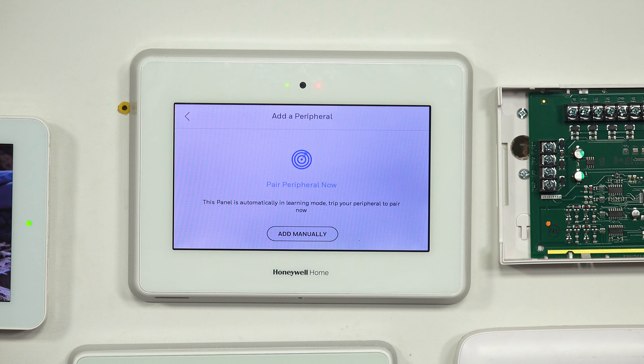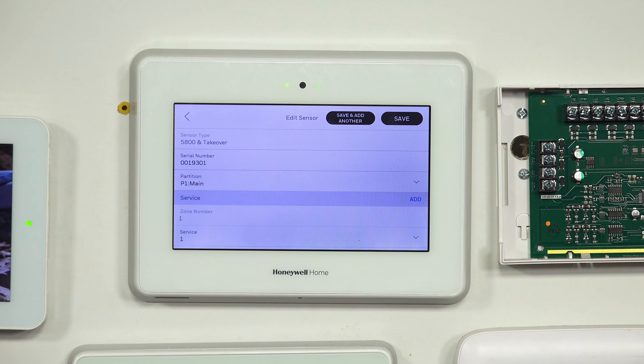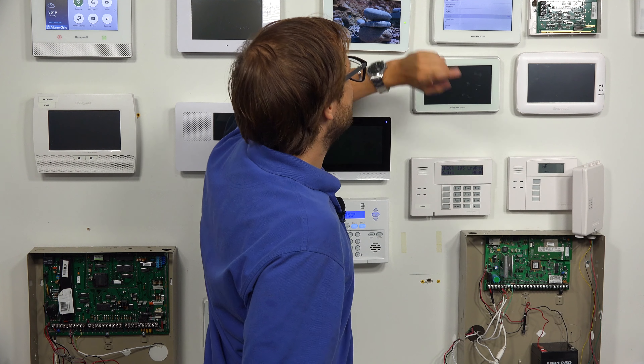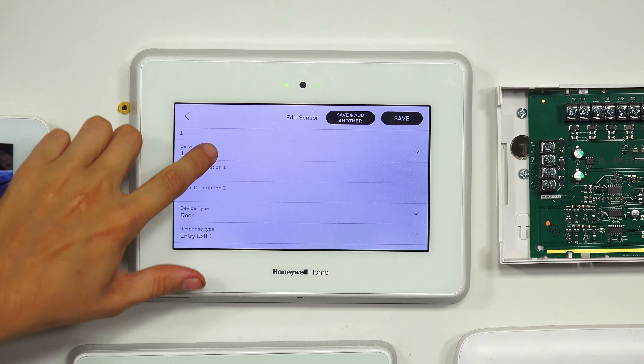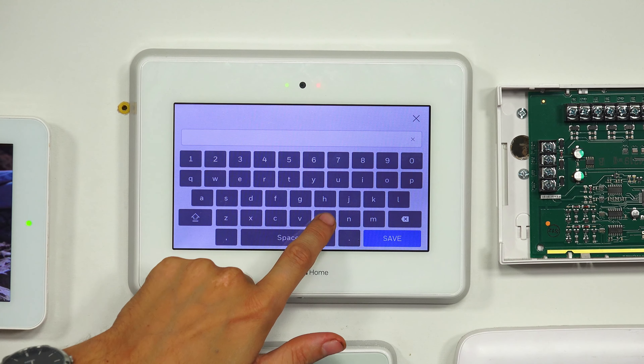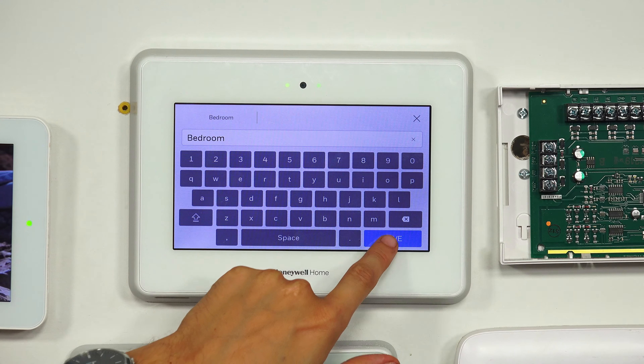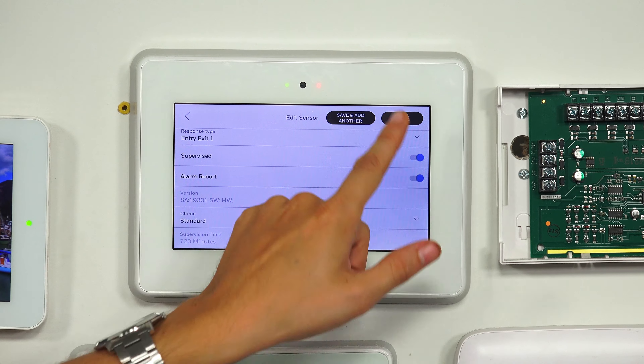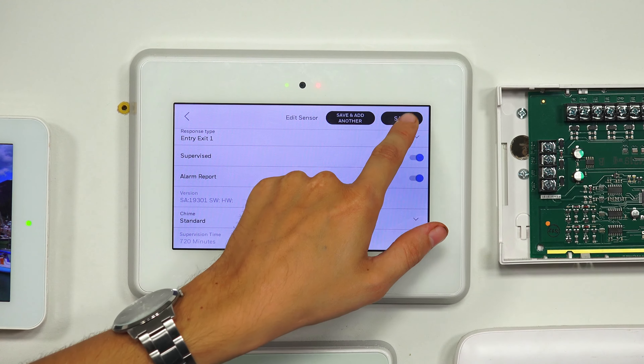Right now we have nothing on the system. At the add a peripheral screen, we're going to fault the sensor and see if it wants to enroll — and there we go, first try. The sensor type shows as 1500 Takeover, meaning it's using the Pro Takeover module. We're fine with the serial number. We're not going to mess with the partition. We'll give it a name — we'll call it Bedroom Door, since the device type is door. We'll keep the response type and leave everything else alone, then save in the upper right.